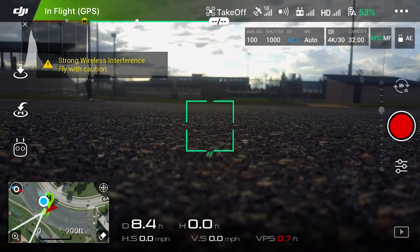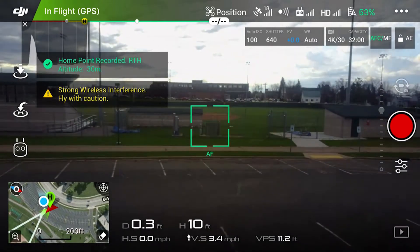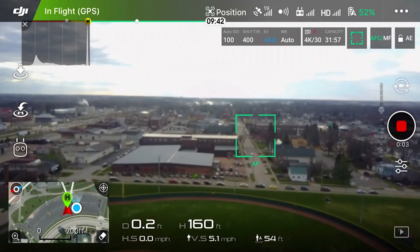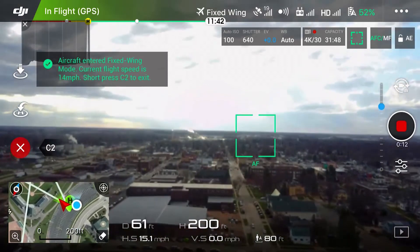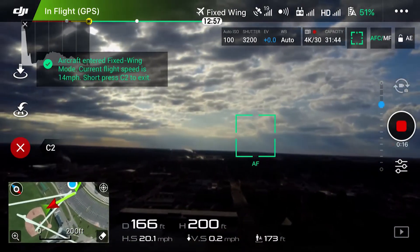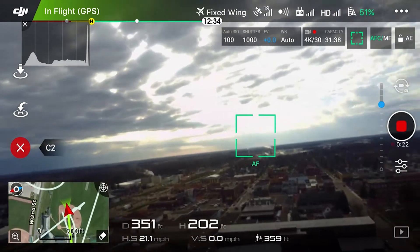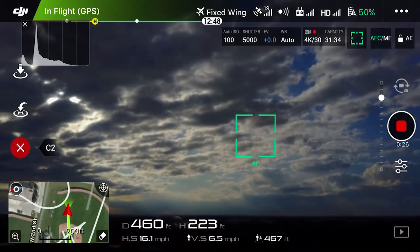Make sure that you have plenty of room around your drone as you're flying, because you'll be constantly moving while you're in fixed wing mode. Once you get to a height that you're comfortable with, go ahead and start accelerating forward. At that point hit C1 and you'll enter fixed wing mode — it's really that simple. This allows you to steer left, steer right, climb up, and climb down.